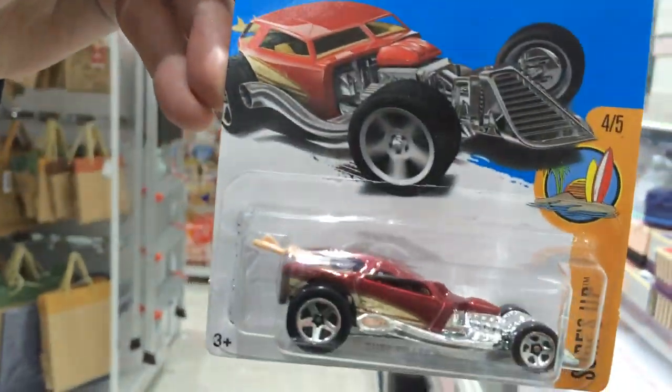Here's the card. Okay, that's it for this review. We'll continue with the review in just a moment.